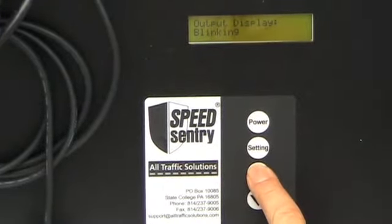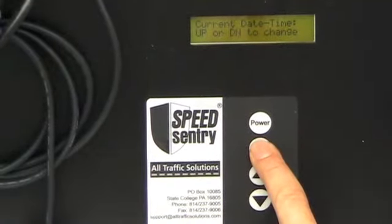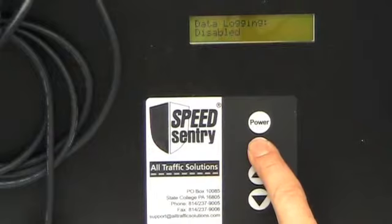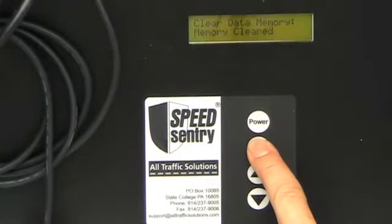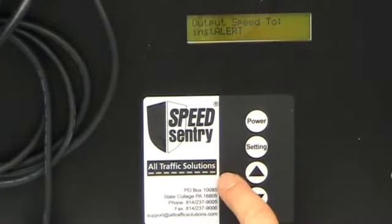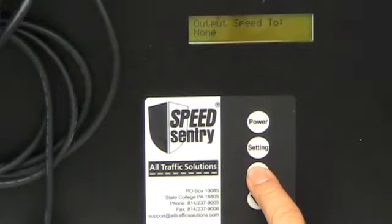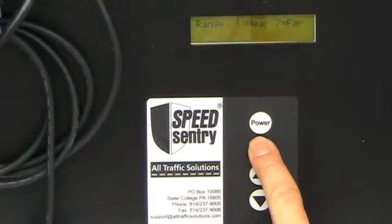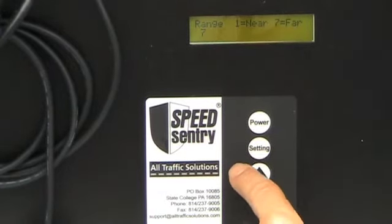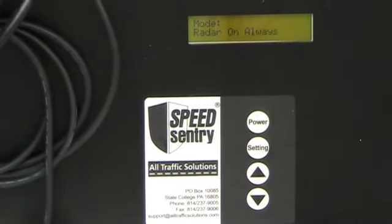I can set my output display to either constant or blinking. Blinking would be a power saving mode. I can set my current date and time. I can disable or enable my data logging. I can clear the data memory from here. I can output my speed to an instalert or a speedi, or to none depending on the options that I have with my speed sentry. And I can also set my radar sensitivity ranging from one, which is near, to seven, which is far, and then I'm back to the mode for the radar.